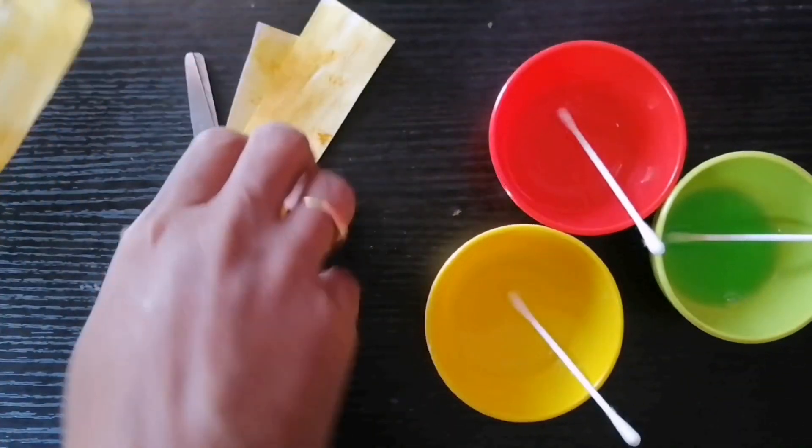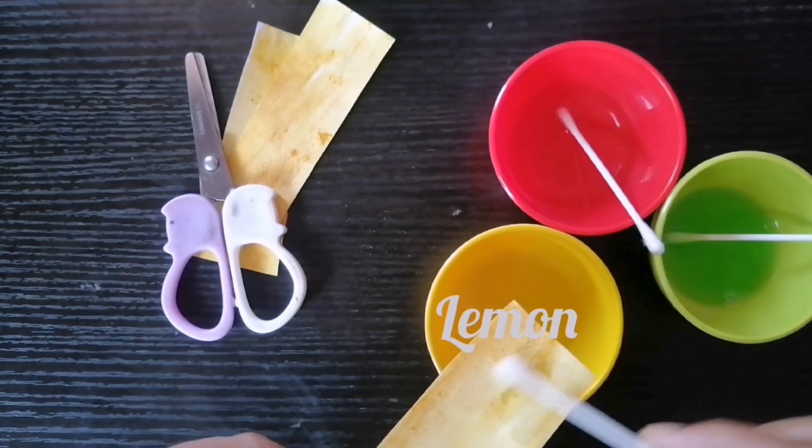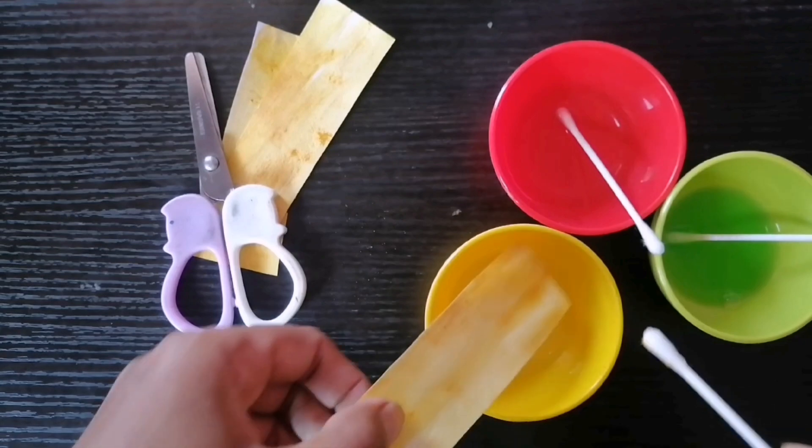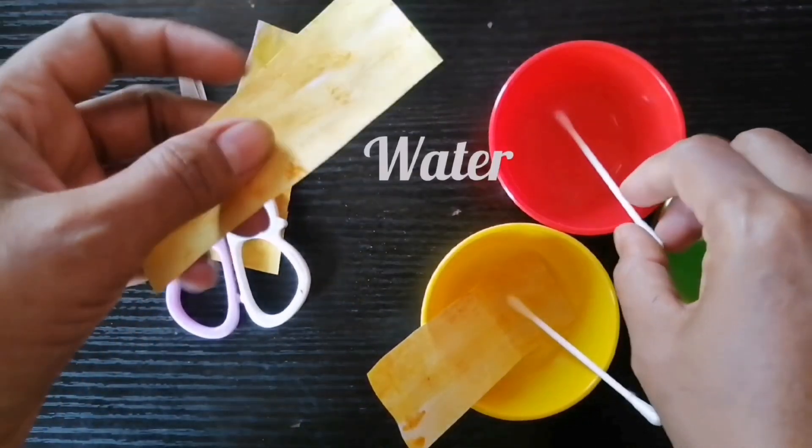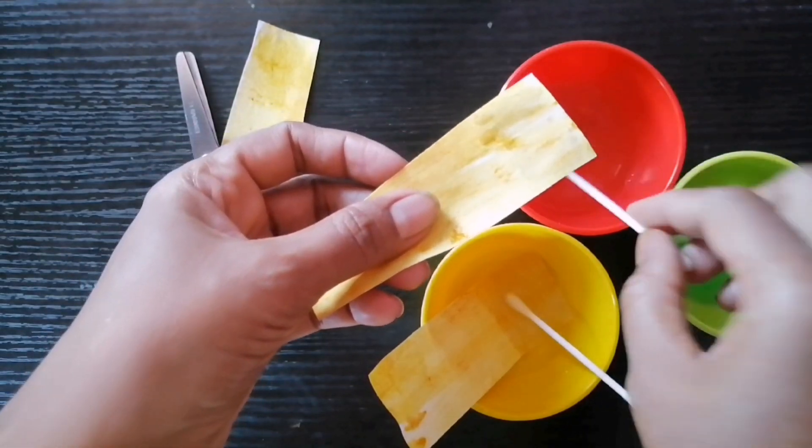Take the strips and add a few drops of solution from the bowls of soap solution, distilled water, and lemon juice respectively. Wait for some time and observe the changes, and record your observation.